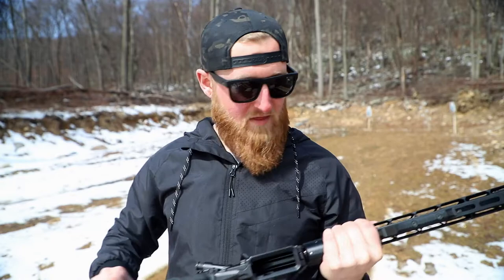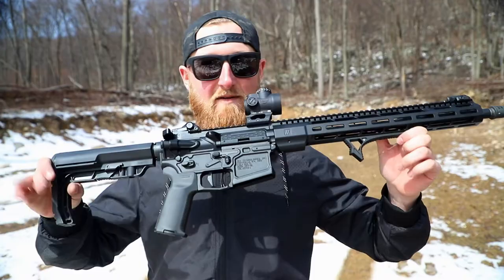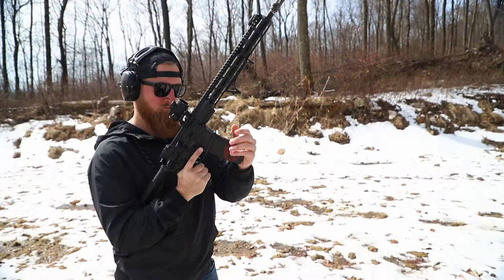I think I have this thing zeroed in good enough for now until I can actually sit down at a bench with paper instead of just shooting at targets that have no paint on them anymore. I definitely wanted to shoot the heck out of this thing, so let's get out here, see what this thing can do, and then I will come back with some of my final thoughts on the Atom Smasher 2.0.